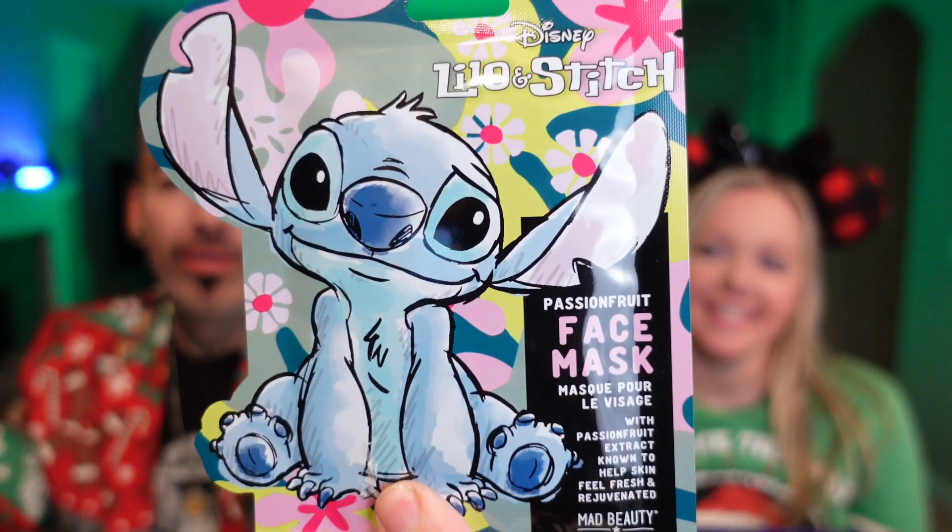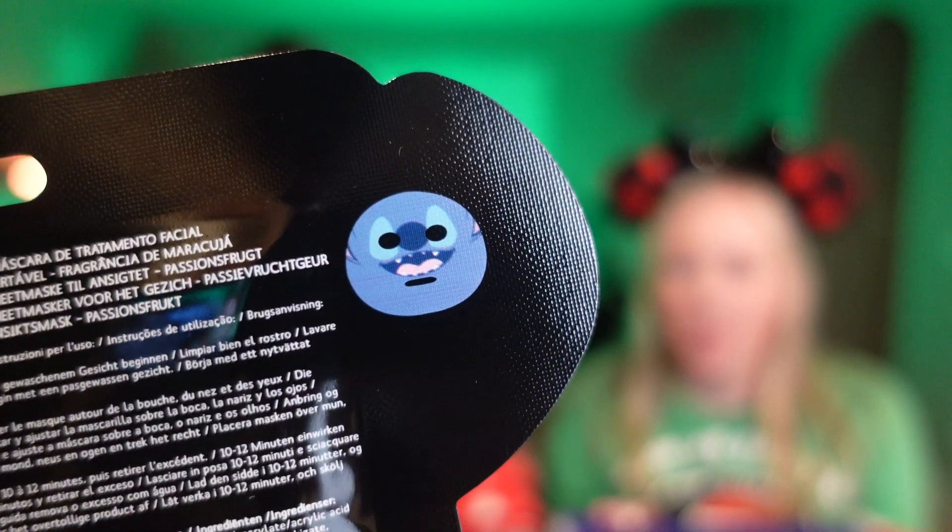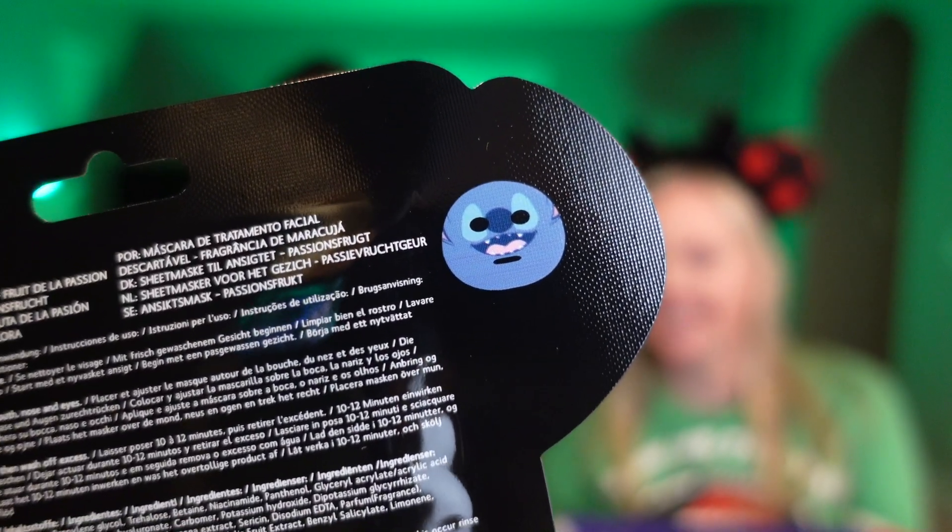We have a Disney Lilo and Stitch passion fruit face mask — how cute is that! Is it the shape of stitch? I don't know, it doesn't say. Wait, I think it is — I think it might look like Stitch when you put it on. That would be funny! We'll have to put a picture of you wearing this. Yeah, that'd be fun to wear around for a little while. Passion fruit, very nice!